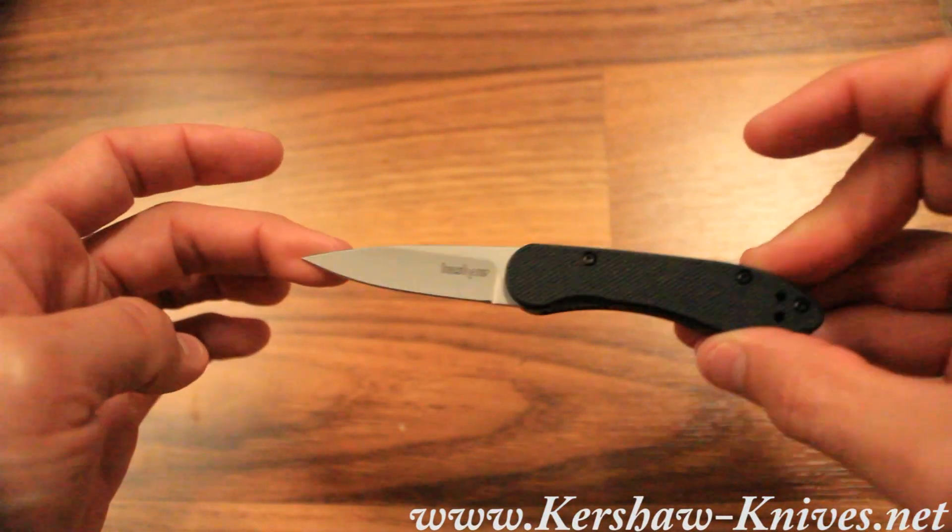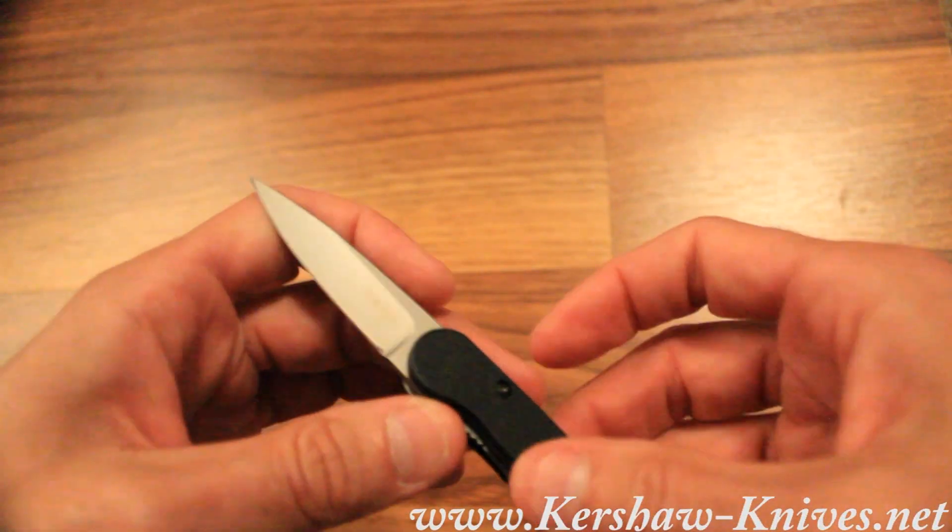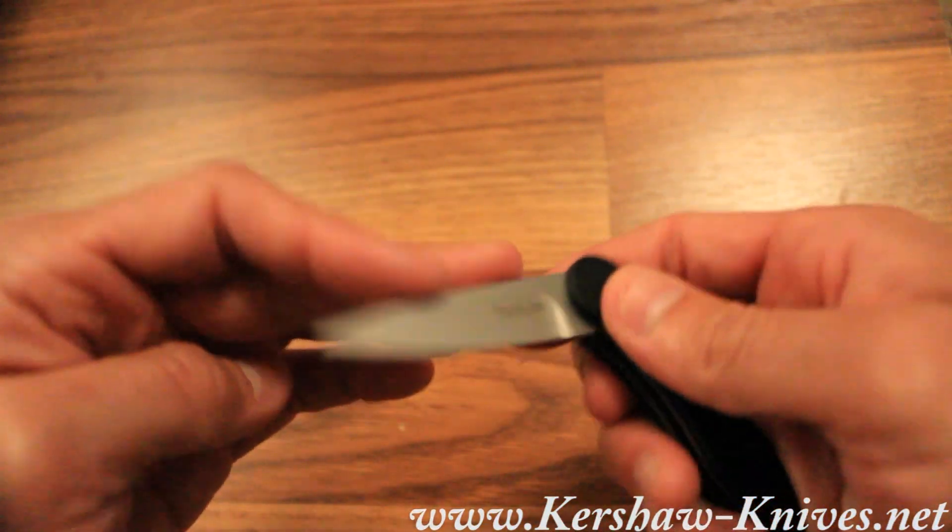If you're looking for assisted opening, this is a great choice. This is the Kershaw OD2 model 1770X.